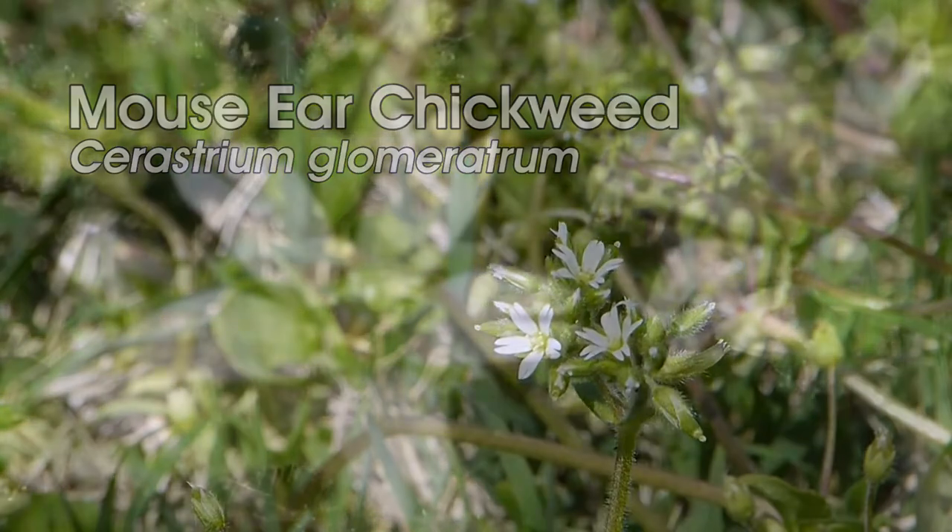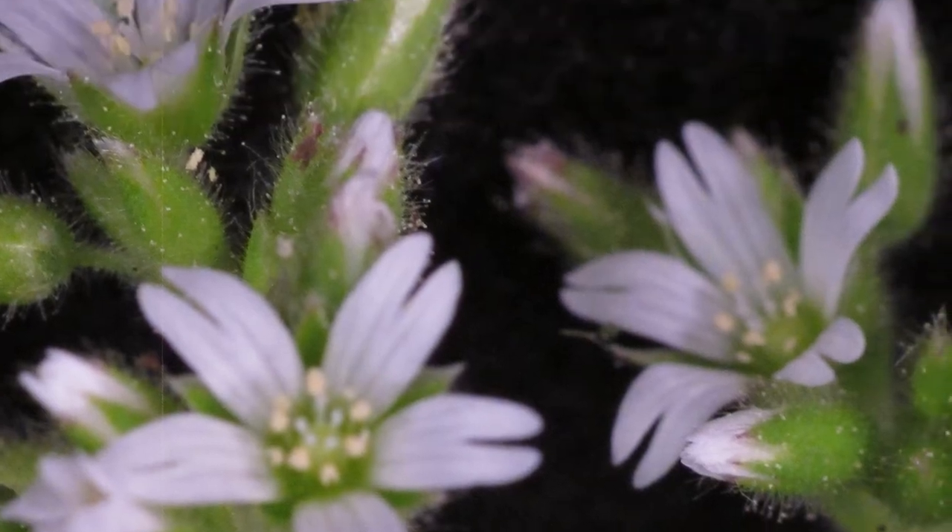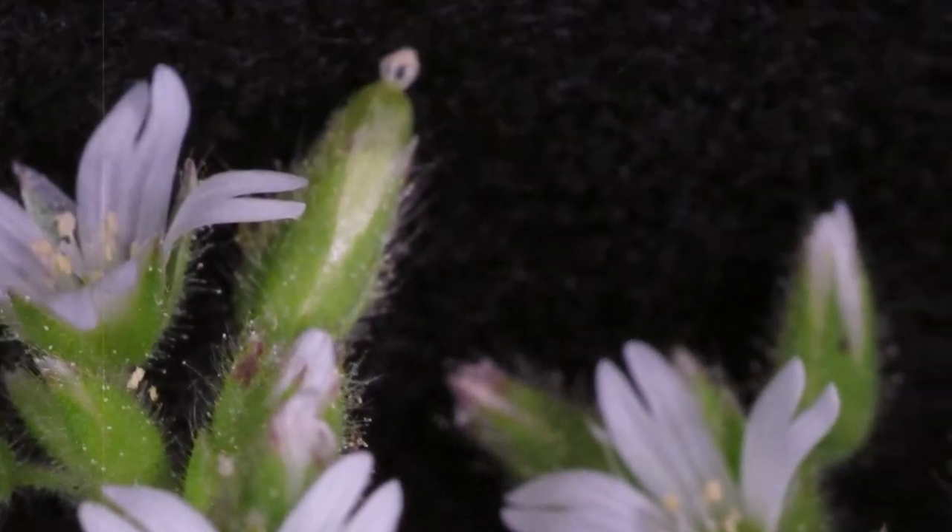The flowers have five separate white petals, and each petal is sort of cleft way down from the tip. You'll also notice there is a cluster of stamens and pistils in the middle.